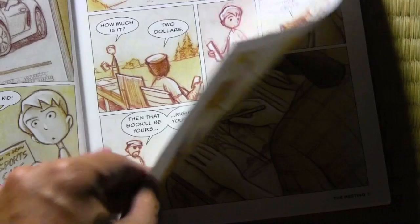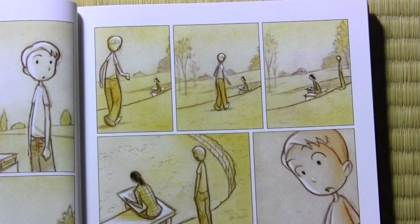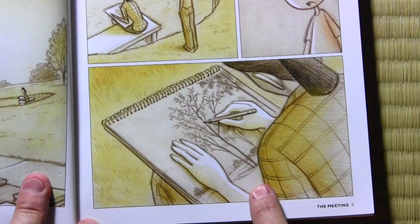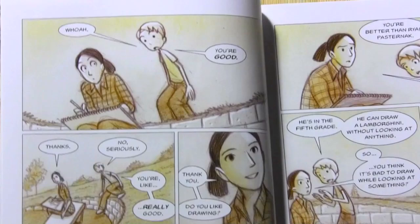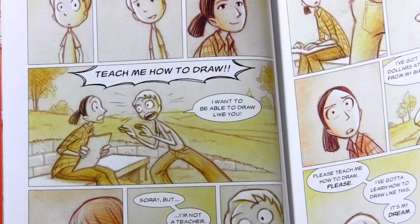Then he looks across the way and he sees this woman drawing in a sketch pad right there in the park. So he walks over there, sees over her shoulder, and he's amazed by her drawing abilities. So he starts talking to her and expresses how much he admires her drawing abilities. They talk a little, and then suddenly he's like, 'Teach me how to draw! I want to be able to draw like you!' And she's like, 'Sorry, but I'm not a teacher.'